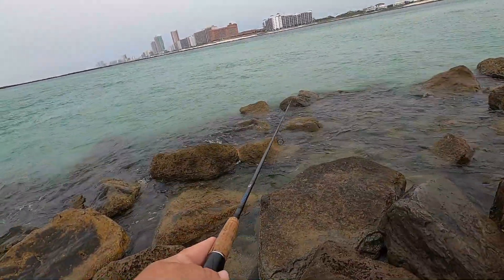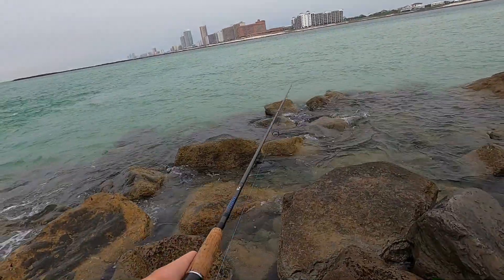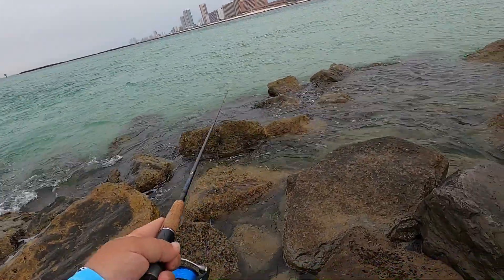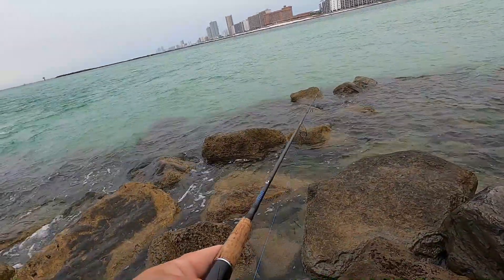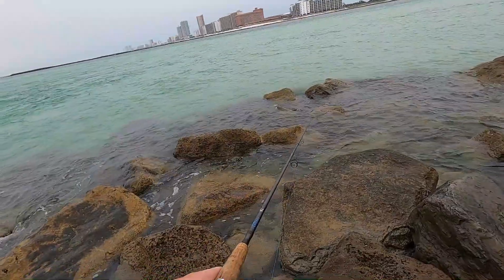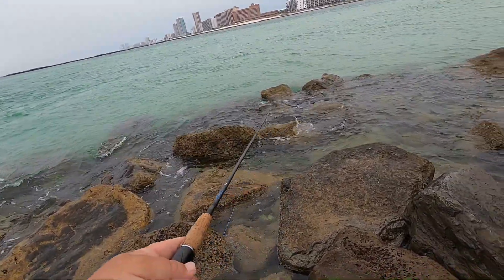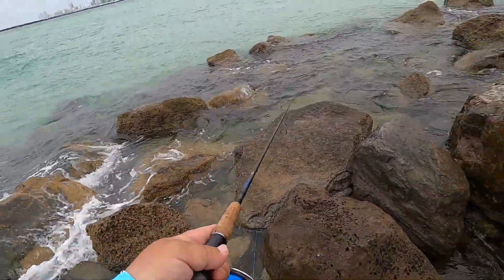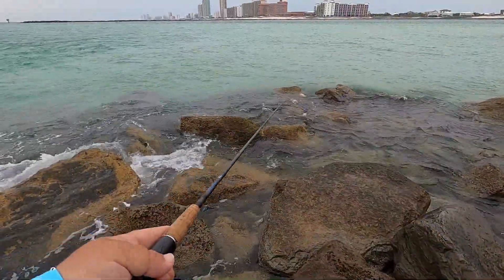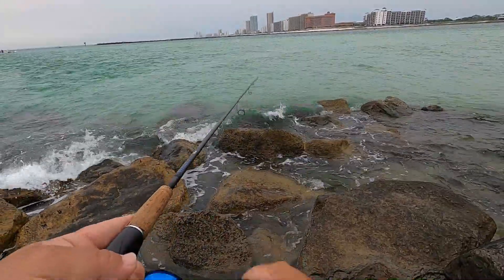Oh, there's fish going off the chain right there! Doing the jig and twitch — all I'm doing is letting it get to the bottom and twitching. Camera's being annoying today, doesn't want to sit right. All right, let's get it back in and do that again.